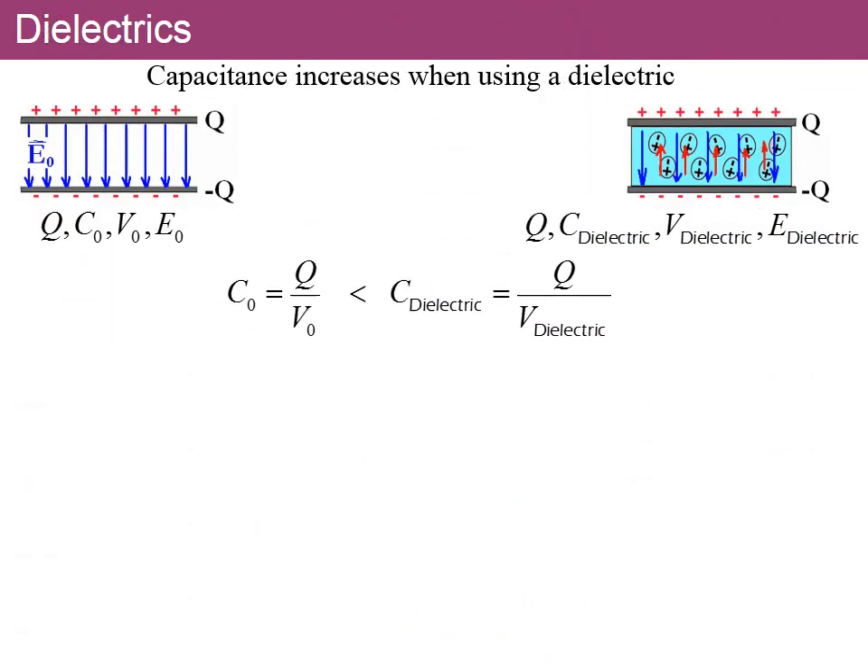Comparing the two cases: with air between the plates, the capacitance is C₀, voltage V₀, and field E₀. When a dielectric is inserted keeping the charge the same, the new capacitance is larger, the voltage is smaller, and the field is smaller. So the capacitance with the dielectric is greater than C₀.